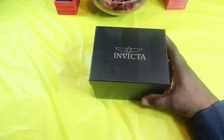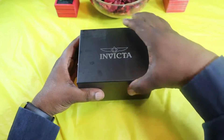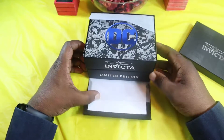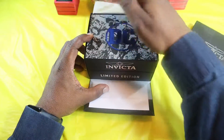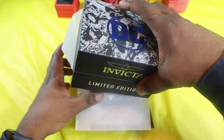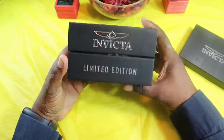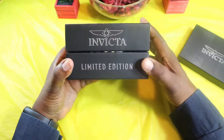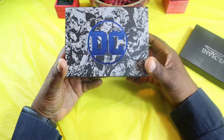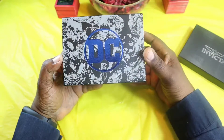They give you this black box with Invicta on it — pretty nice. Inside there's a little flap you can drop down and there it is: DC. So let's get this box out of a box and see what we've got. Like I said I am pretty excited. Here's the Invicta limited edition — there were only 4,000 of these made so I should have a number stamped on mine. You've got the DC Comics box here with the logo and some of the characters on it.